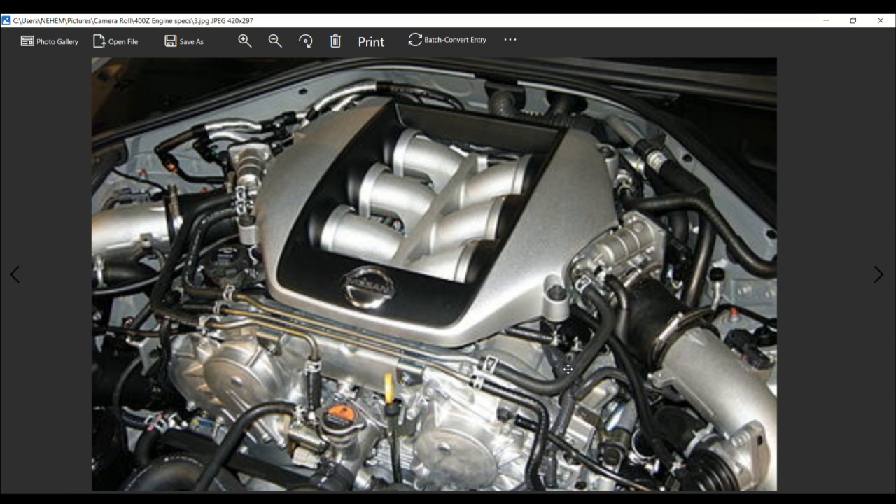This engine was announced by Nissan on December the 15th, 2015. It was first made available in the Q50 sedan, followed by the Infiniti Q60 coupe a year later.